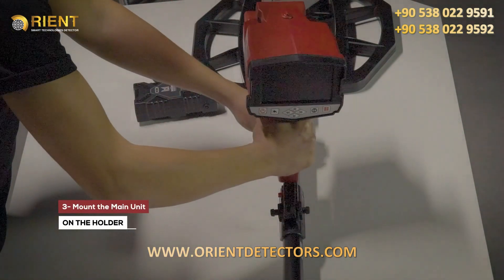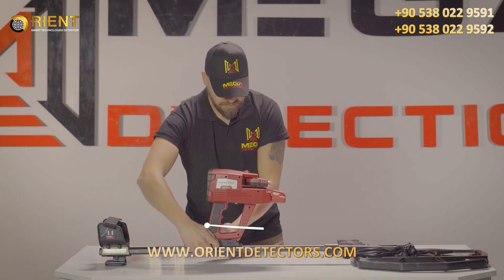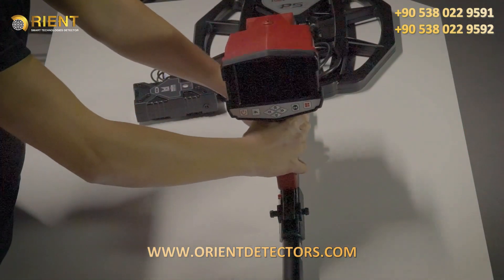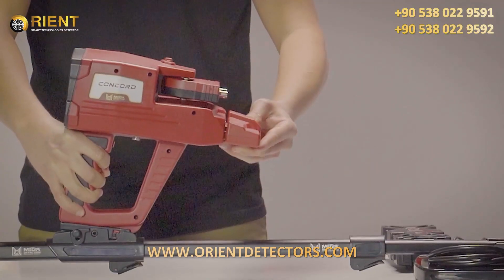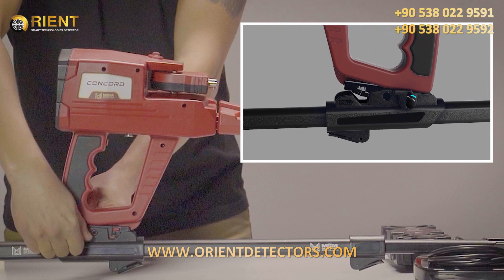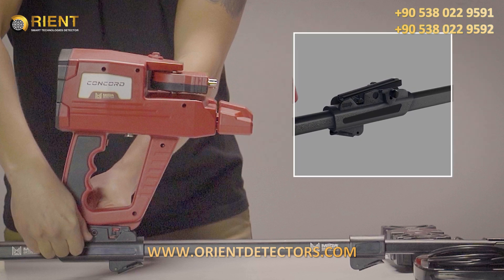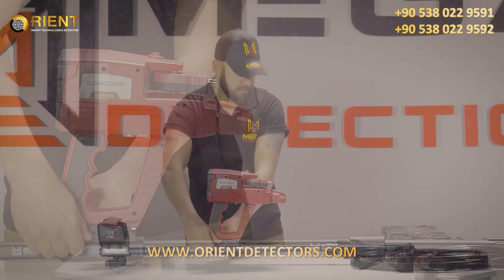3. Mounting the main unit on the holder. Place the device main unit on the device holder on the shaft. Fit the main unit and the holder rail in parallel position. Place the main unit on the holder rail until you hear the lock pin sound. To suit the width of the main unit on the holder, users can adjust the angle: 1. Loosen the screw on the holder counter-clockwise. 2. Fit the main unit to the preferred degree and close the screw again.